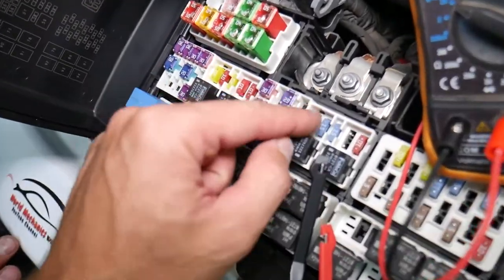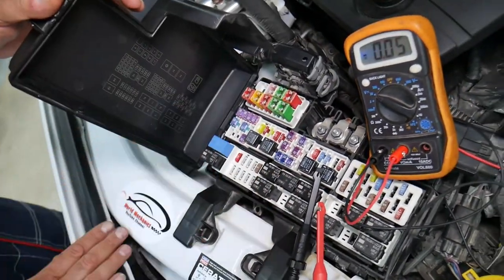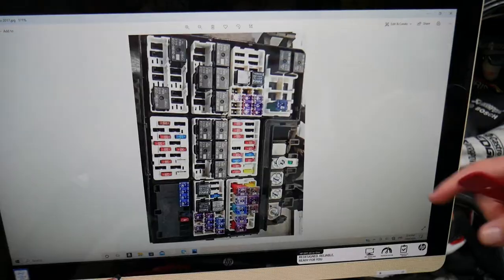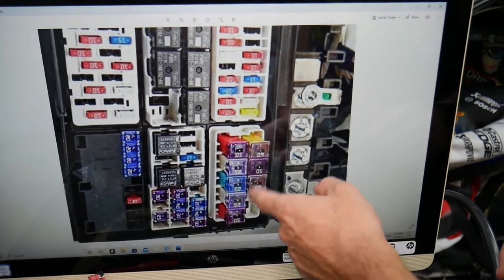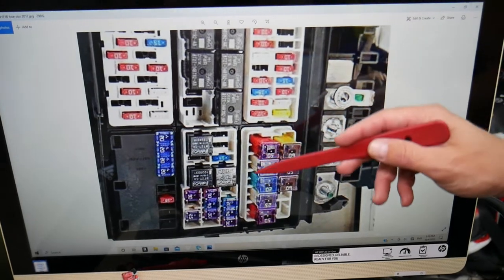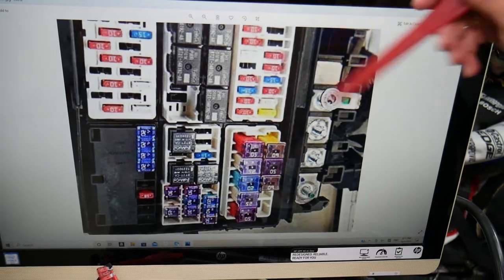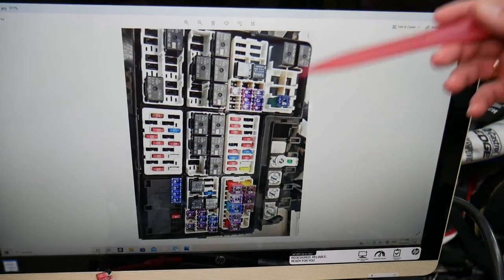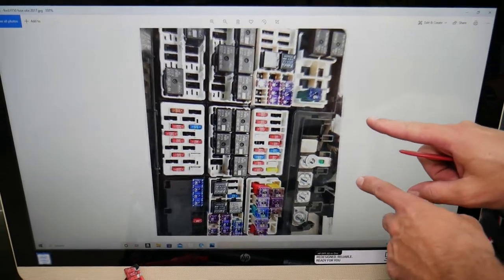We'll put a link in the description to a video showing how to test different kinds of fuses and relays — please check it out. Fuses and relays can be hard to find in small towns or may be overpriced. We'll also put a link to where you can buy cheap fuses and relays so you don't have to pay a crazy amount of money. You can even keep some spares in your glove box for emergencies — that's what we usually do.